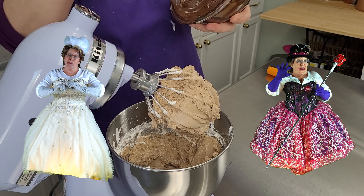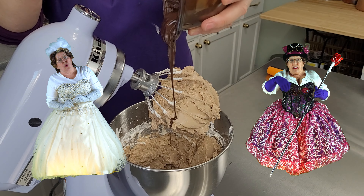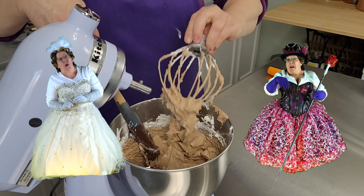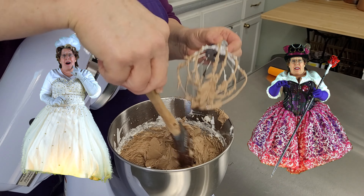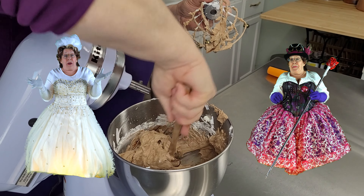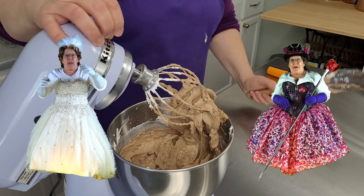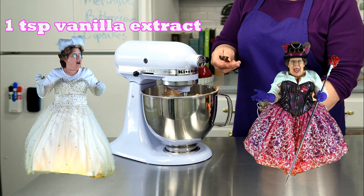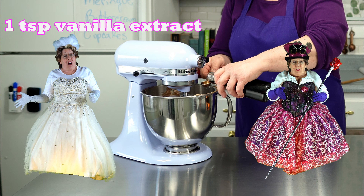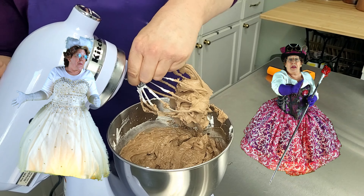Heard you're having some trouble with Swiss meringue buttercream. Yes, my chocolate Swiss meringue buttercream turned out lumpy with chocolate bits everywhere. I think I hurried it too fast. Lumpy? Sounds like you did. But fear not, cousin — I've got some tricks, and one of them is how you add the chocolate in the last step. And there are a few others along the way too.